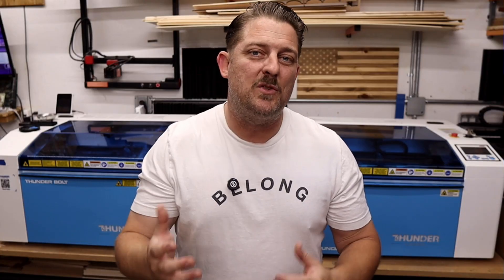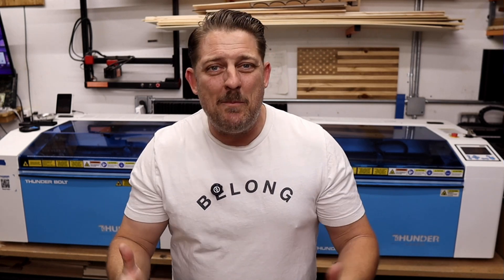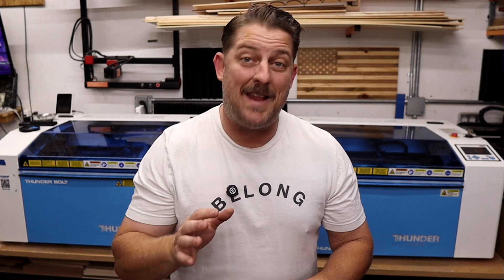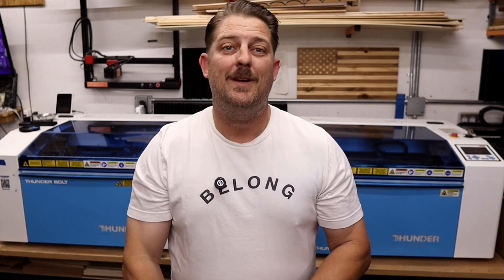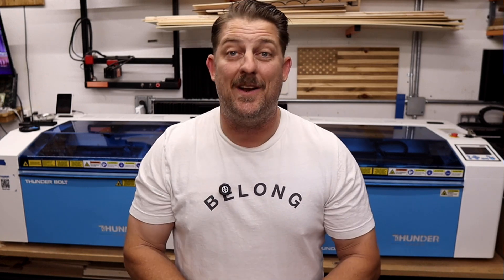I've been running a laser business for years now, and over that time I've owned everything from a hobby-grade laser to full industrial machines like the ones from Thunder Laser. So if you're wondering whether it's worth spending a couple thousand bucks on an entry-level CO2 laser or dropping more on something industrial, today's video is going to break that down for you. We'll talk about build quality, tech support, speed, and power — the stuff that actually matters when you're running a laser business or a serious side hustle.